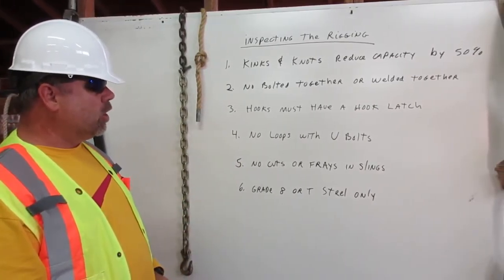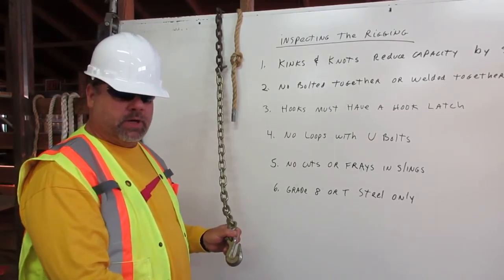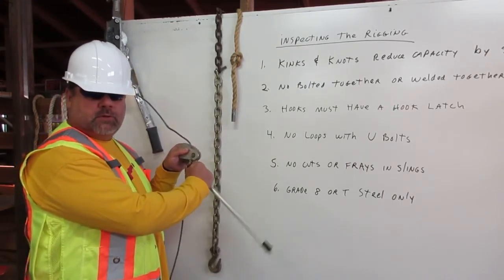Number three: hooks must have a hook latch. This hook does not have a hook latch — it is not allowed in rigging. Here is a hook with a hook latch. This is what must be used in rigging.